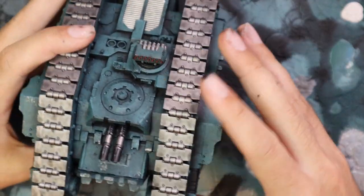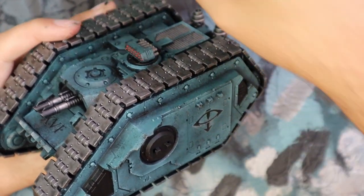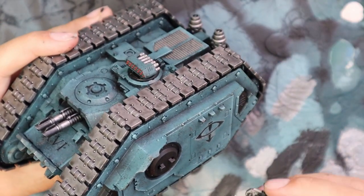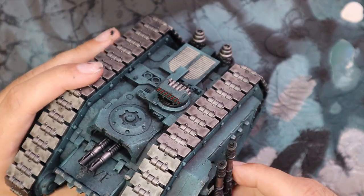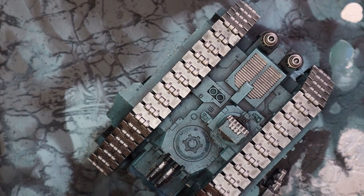Beautiful. And then the last thing is of course to just screw the sponsons into place. Quick and easy. Forgot to take the blue tack off where it was attached to a painting handle.